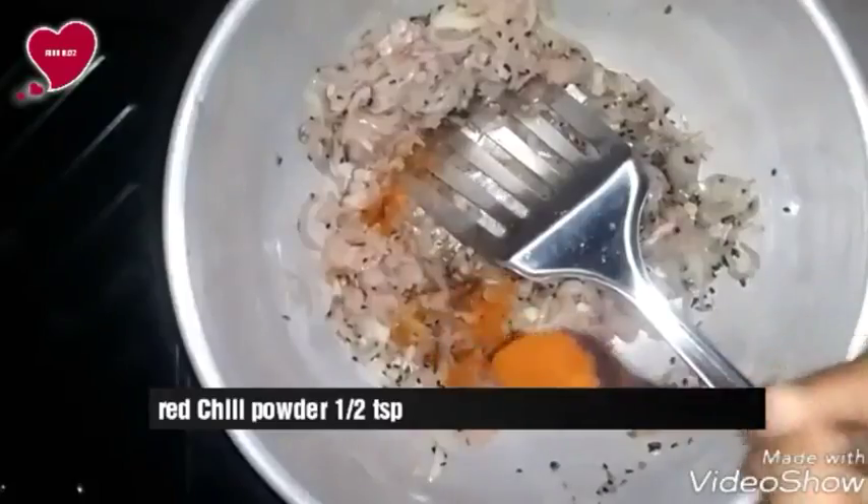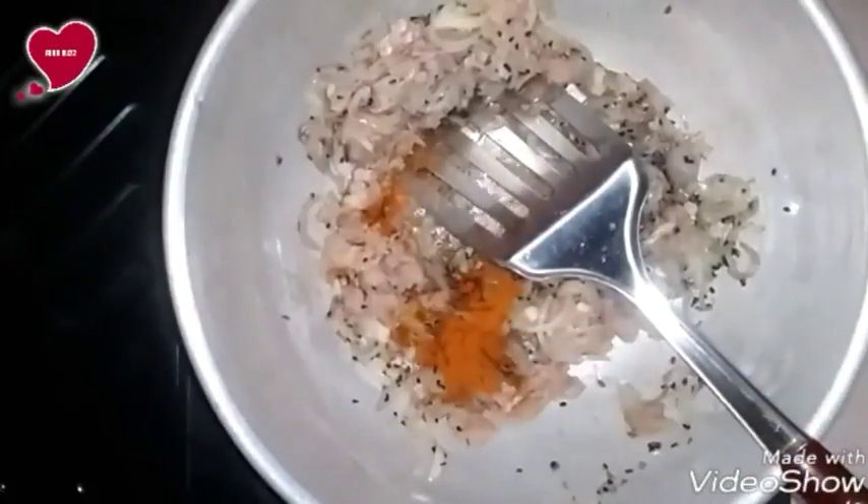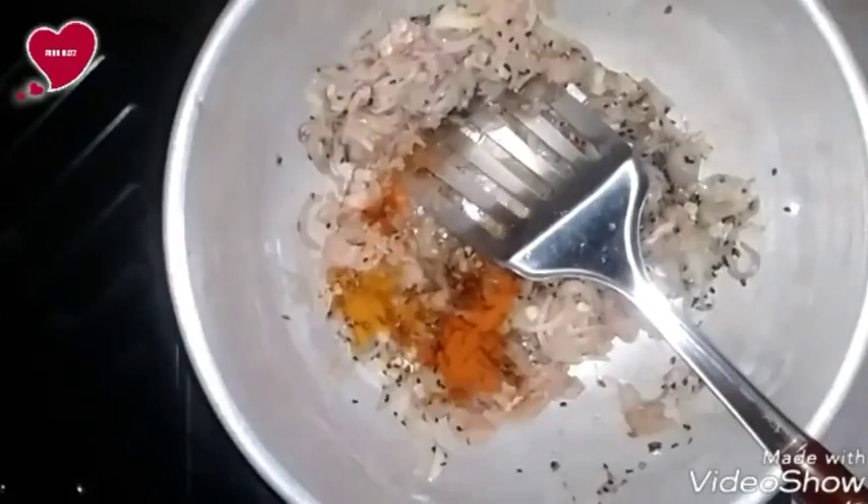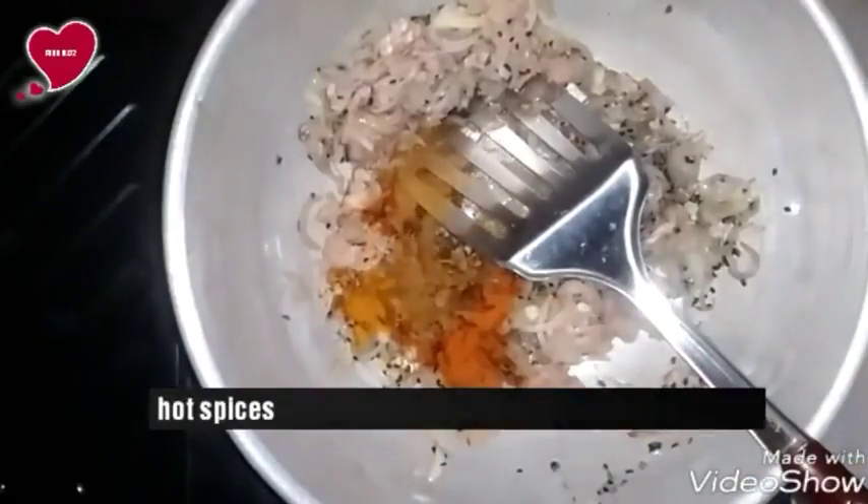Add red chili powder, half teaspoon. Add half teaspoon of turmeric powder. Add hot spices, one teaspoon.